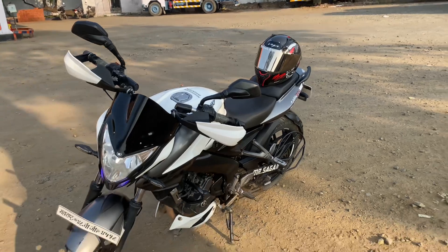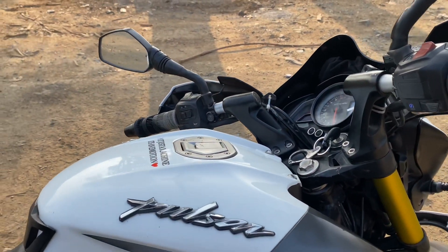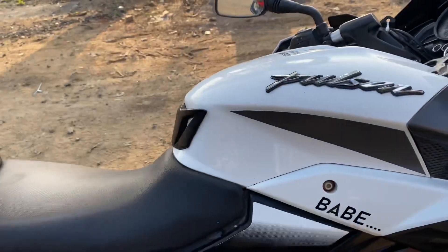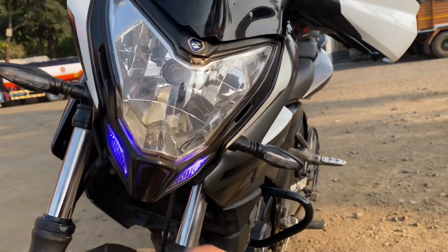Hello everyone, welcome back to my YouTube channel. Today I'm here with a 200cc bike — this is my brother's bike, his name is Saagr, and he has a lot of bikes. That's why I'm using this one for my channel. I would like to use the Pulsar, which has an excellent look.